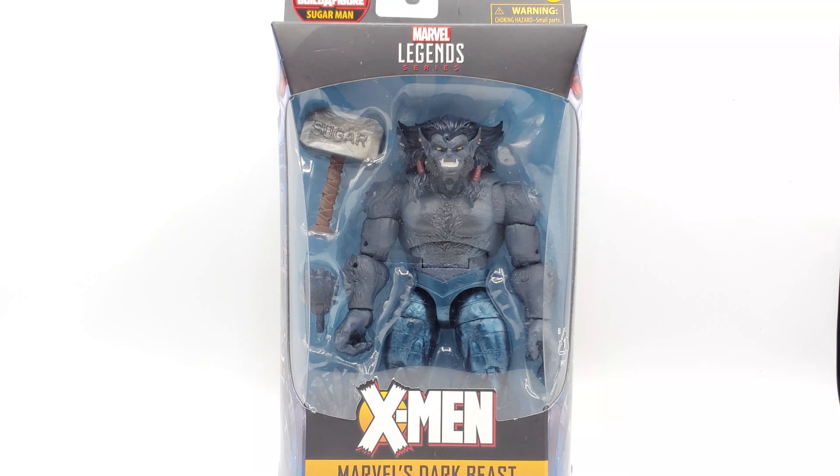All right geeks, we're here looking at the Age of Apocalypse Dark Beast. This is the beast you don't want to mess with — he's not the regular old Hank McCoy that likes to make jokes, use a crazy vocabulary, and help you out in your times of need. This is the Dark Beast that will experiment on you in a heartbeat, will rip the skin from your flesh, and won't blink twice about it.